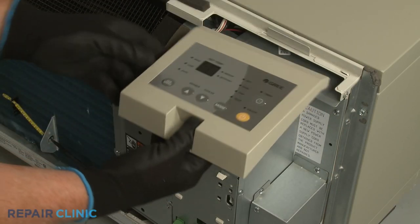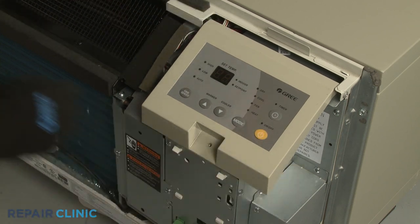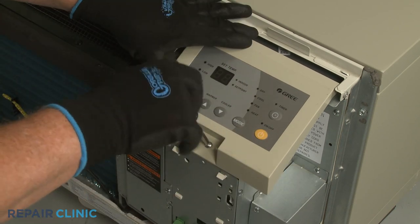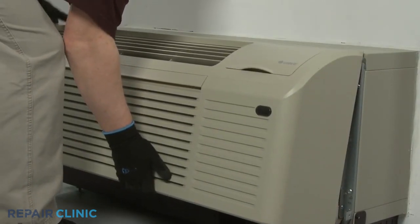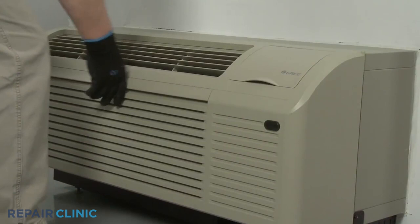Realign the control panel and thread the screw to secure. Reinstall the front panel by aligning the tabs over the top rail, then push the bottom of the panel in until it snaps into place.